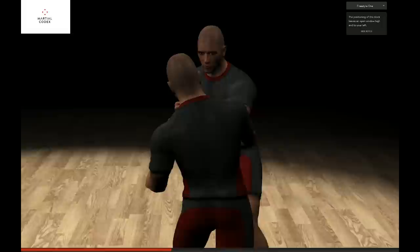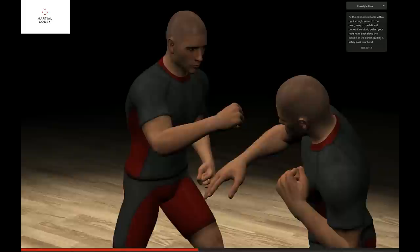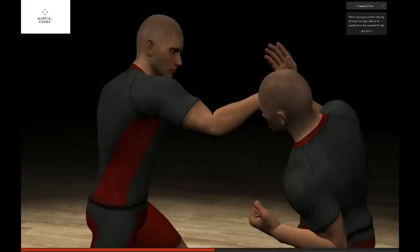The positioning of the block leaves an open window high and to your left. As the opponent attacks with a right straight punch to the head, sway to the left and outward lay block, pulling your right hand back along the outside of the punch, guiding it safely past your head.